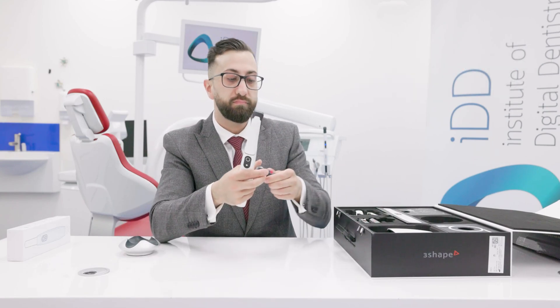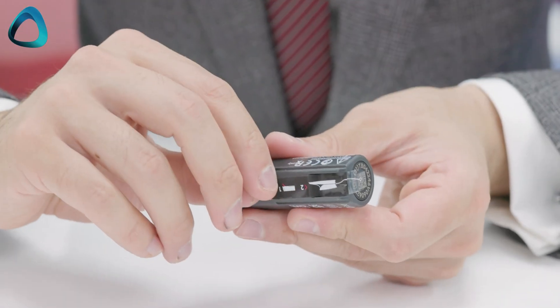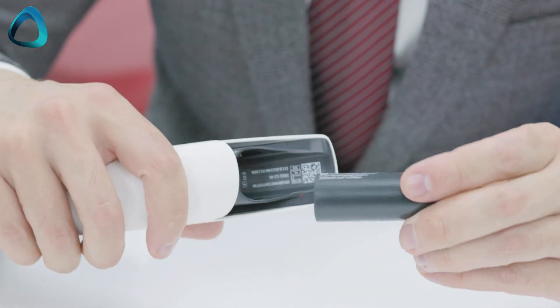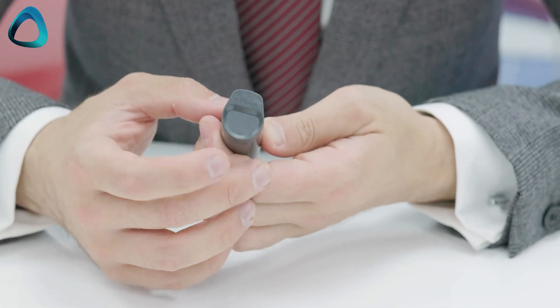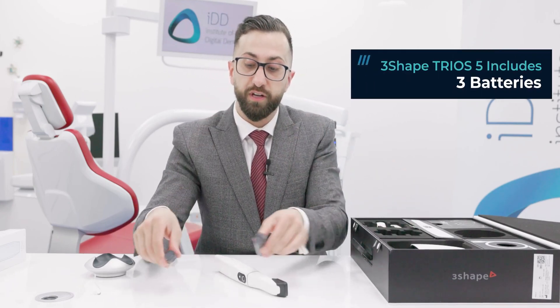Here we have the new Trios 5 batteries. Just like the Trios 4, there's a little tag you rip off to expose the metal contacts, and the battery fits into the back of the scanner. A couple of cool things about these batteries: there are indicator marks on the end, and when charged, you can tap the back to see how much battery life remains without having to turn everything on. The company gives you three batteries included with the Trios 5.